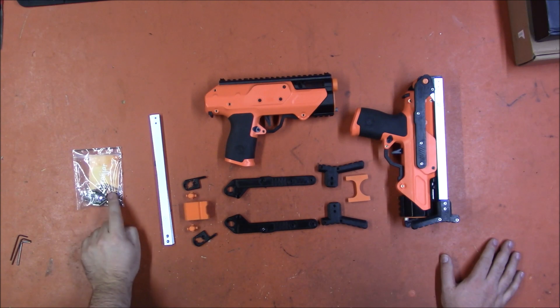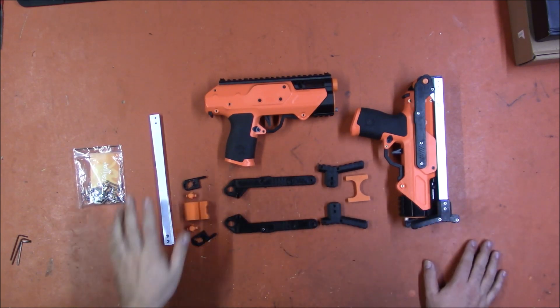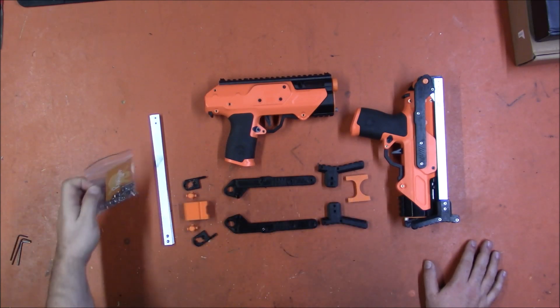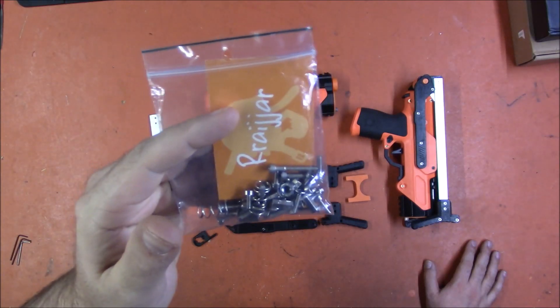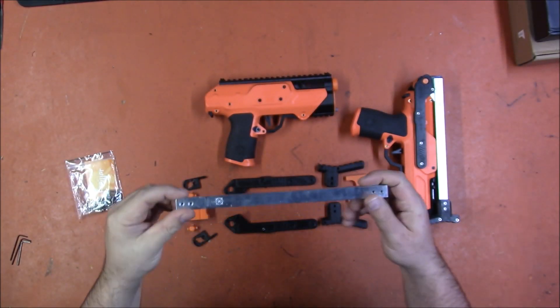I believe he just sells the hardware — you have to do your own printing, though he might sell printing as well. I know he sells the hardware kits. I did the printing on these. He sent me two of the kits which includes all of the screws, nuts, bolts, springs, and the aluminum bars for the stock.